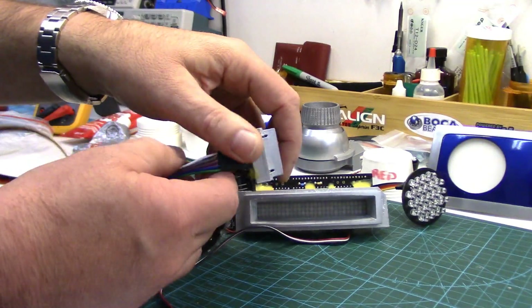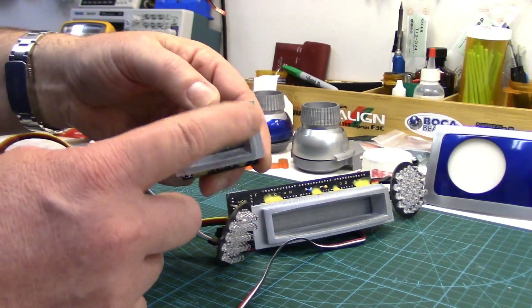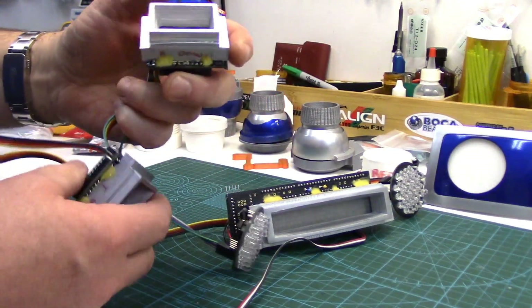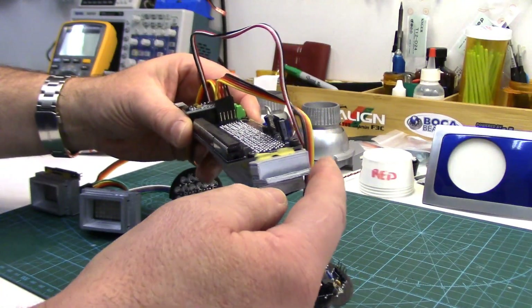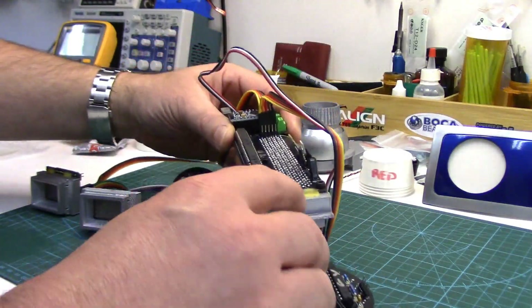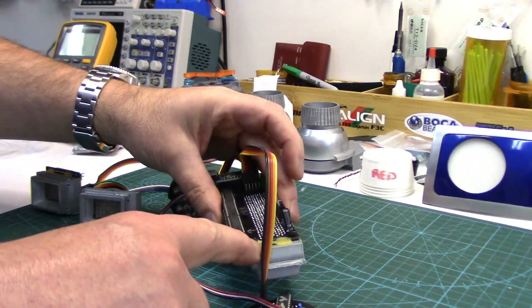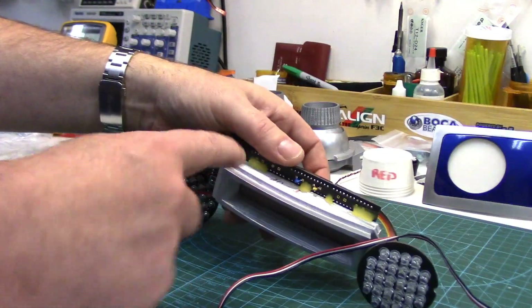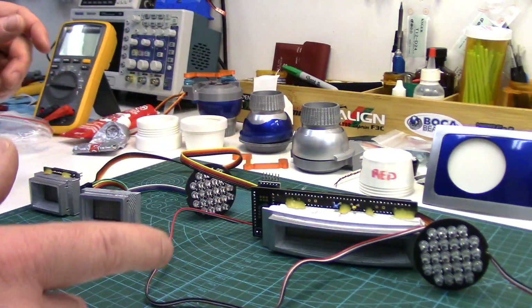I've already installed the boards onto the printed parts for the front logic surrounds, same with the rear. There's little holes already in the printed files to screw the boards on. I also put a little bit of that mastic or antenna glue just to hold them from shifting.